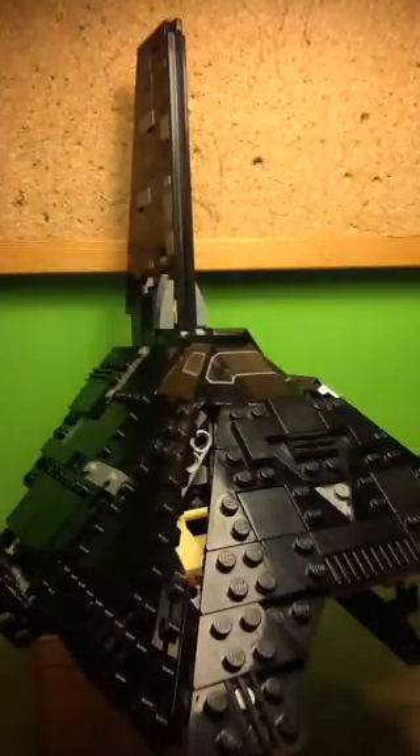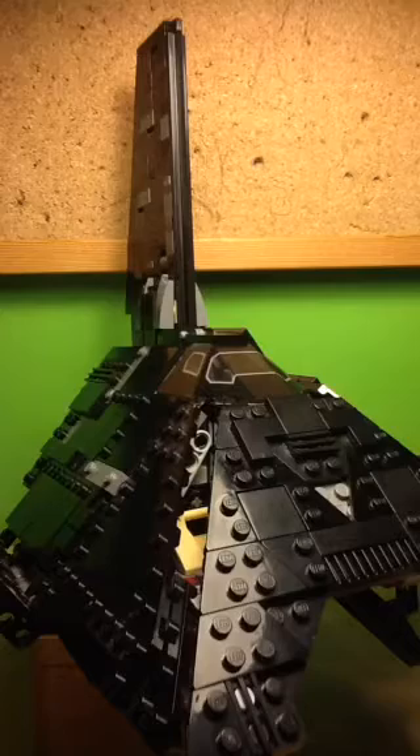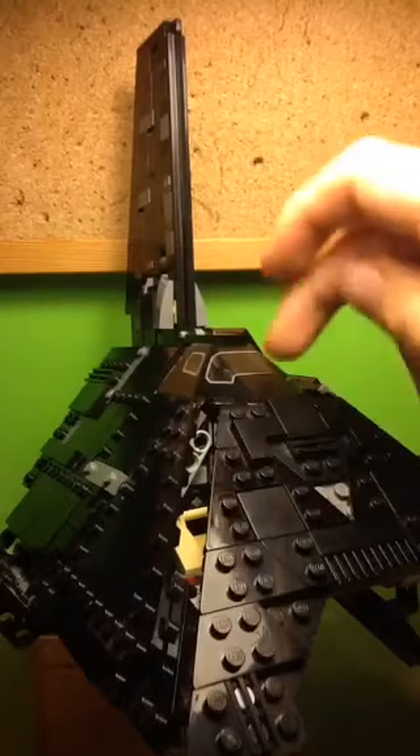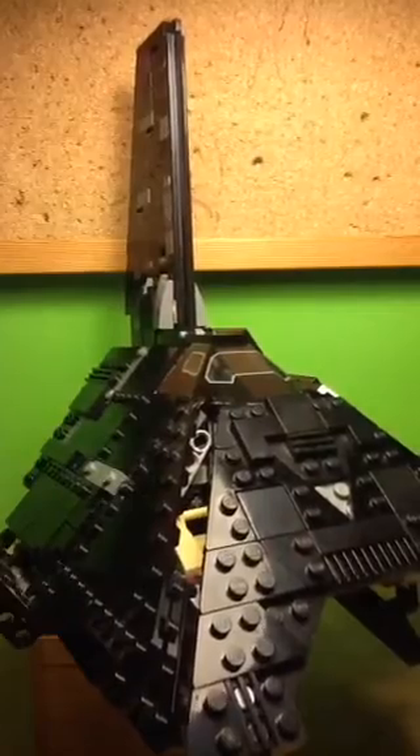Another thing which I really like is this third fin. You can see the two wings off to the side, but there's also a third fin with some really clever and cool building techniques. I also really like the sort of cab bit — it looks really cool and really quite sleek.